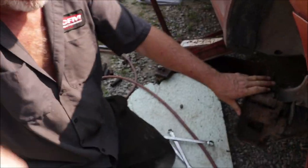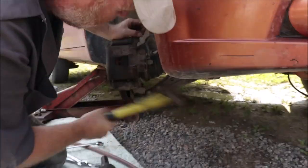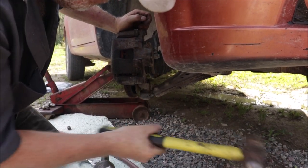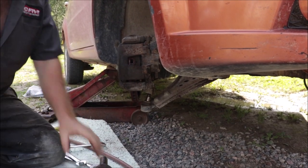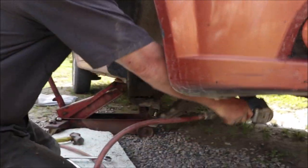Can you grab my big hammer from your trailer for me, please? Now I'm going to bang this ball joint off here. There we go, just like so. It'll listen if you hit it hard enough.